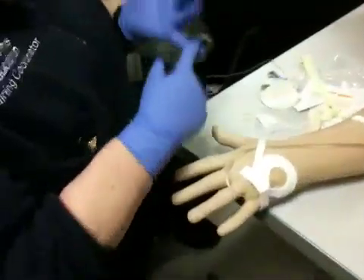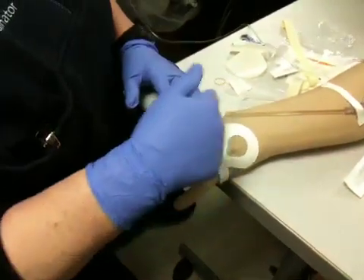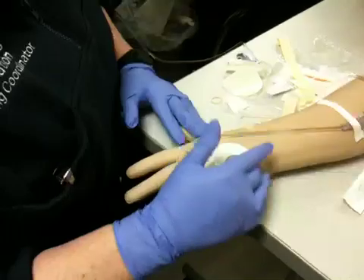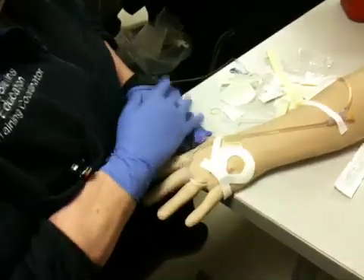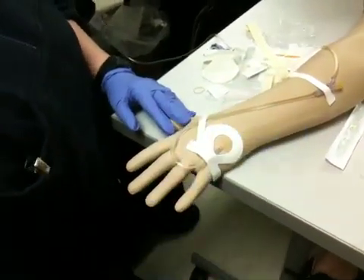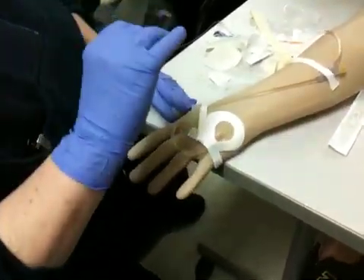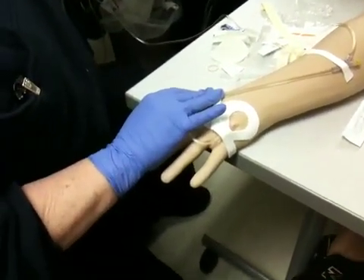Let's look at the reasons why we would discontinue it. Number one, the doctor says we don't need it anymore. For some reason it's gotten irritated and it has exsanguinated or bled around the op site. We have red streaks or irritation, or for some reason the vein just blows and we have a big hematoma. DC means discontinued — we need to stop it. So the first thing, immediately, we're going to reach up and cut the flow rate off.